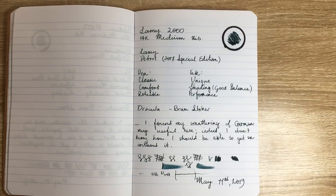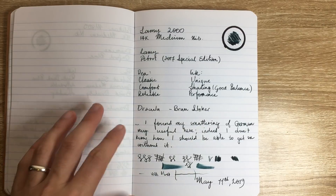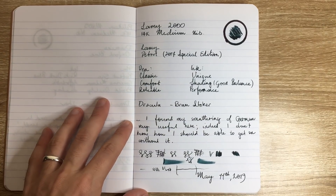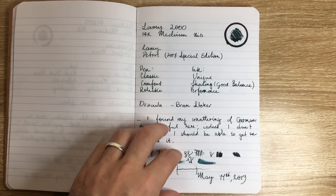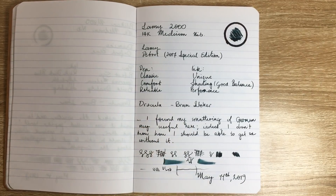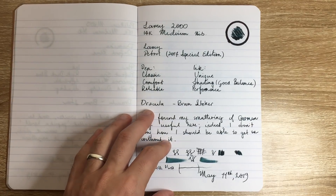It's not quite dry yet but sort of heading towards that, so I'll continue to use it till it runs dry and not waste any of this beautiful ink. Then I want to see about inking it up with a couple of other inks that I've got lying around that I think would be really nice in that pen. Maybe you'll see one of those in a future edition.